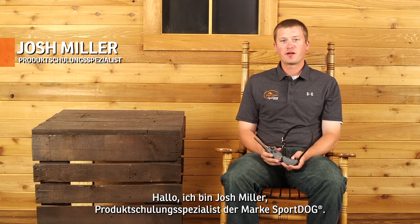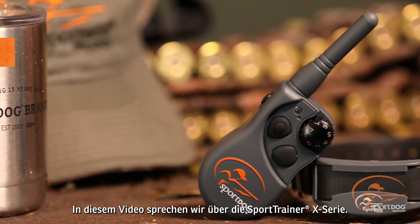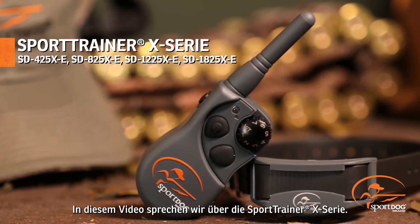Hi, I'm Josh Miller, product training specialist for SportDog brand. What we're going to talk about now is the Sport Trainer X-Series line.